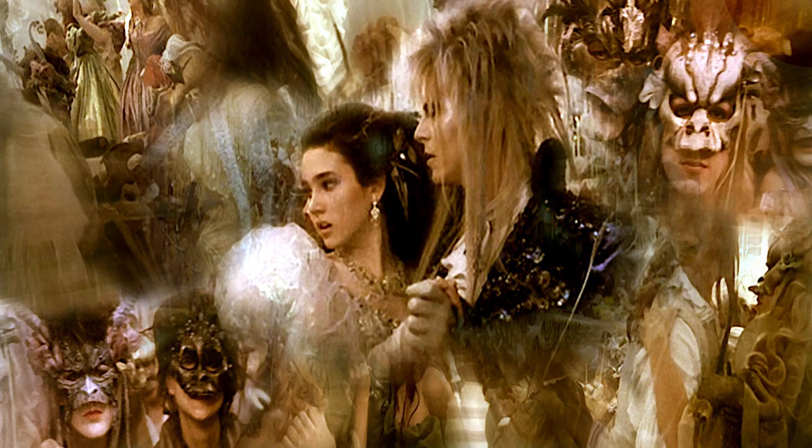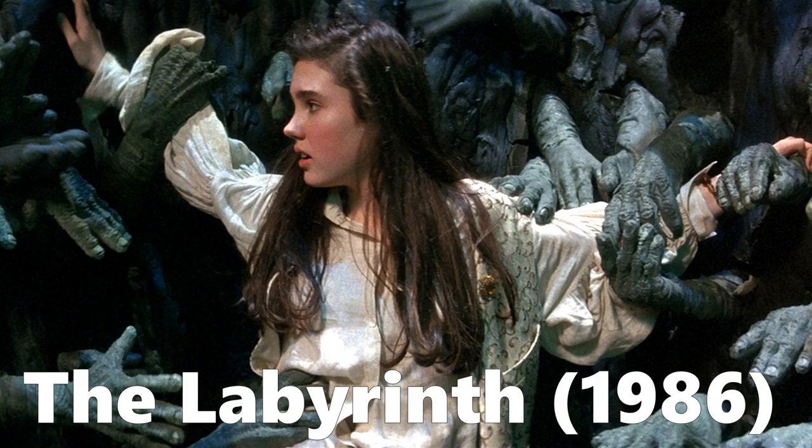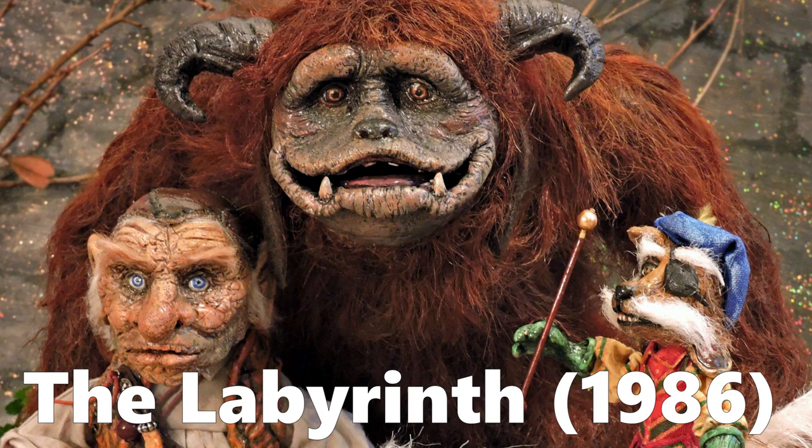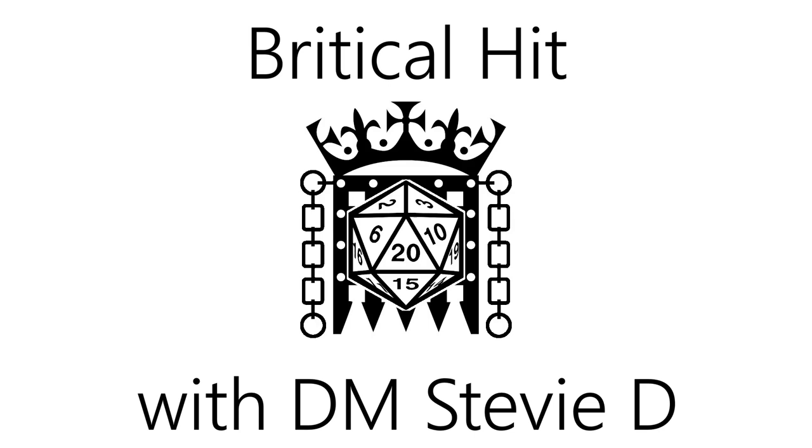Some friends of mine are getting married this year. They would have been married already, had it not been for a certain bug that's going round. The bride-to-be, Amy, asked if I wouldn't mind making some Eylichen props from the 1986 Jim Henson film The Labyrinth. I can't show you pictures of that particular prop for copyright reasons, but if you Google Eylichen, you'll see what I mean. When Amy said it would get me out of having to buy a wedding present, that sealed the deal. It's not that I'm tight with money, I'm just crap at coming up with present ideas.